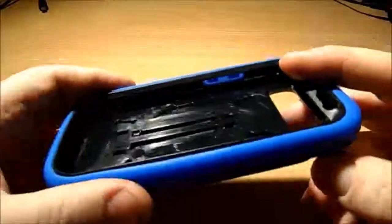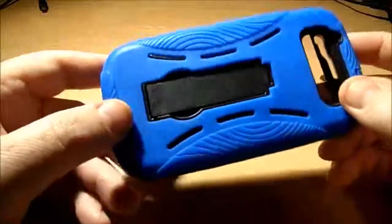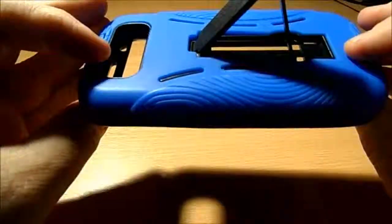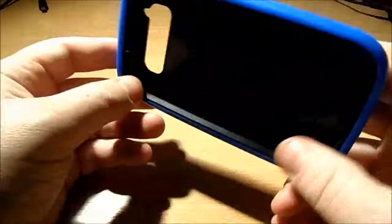It's an absolutely huge case and the reason I bought it was it has this kickstand here. I'm going on holiday in a couple of weeks and I want to be able to watch some movies on the plane, so I wanted a case with a kickstand. It is a big bulky case — I normally don't like these — but for the money and for occasional use I wouldn't wear it on my phone all the time.